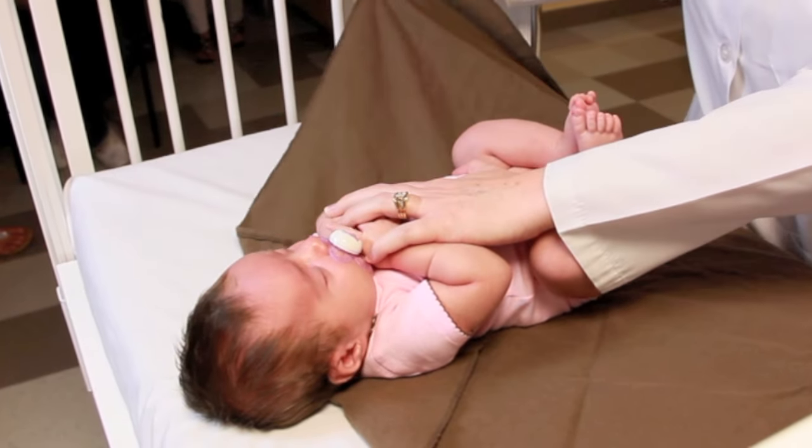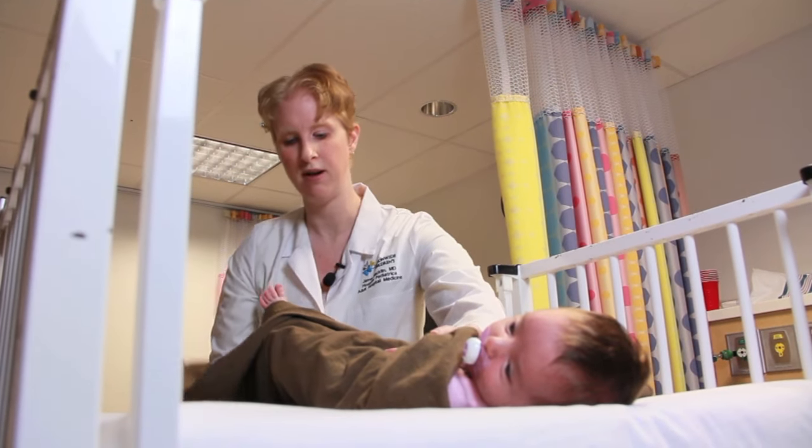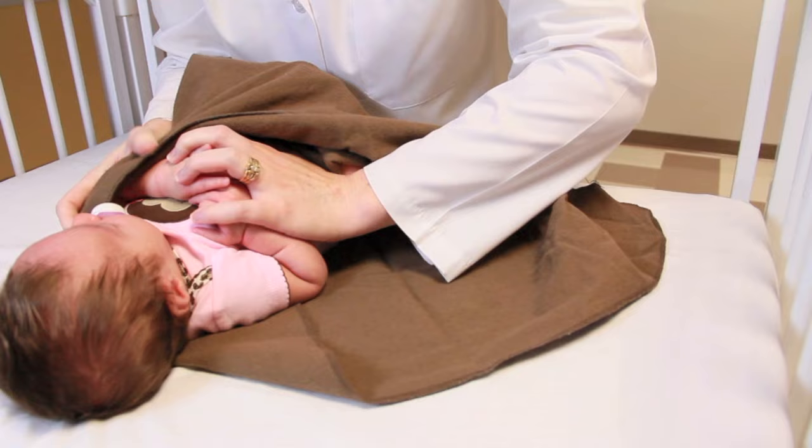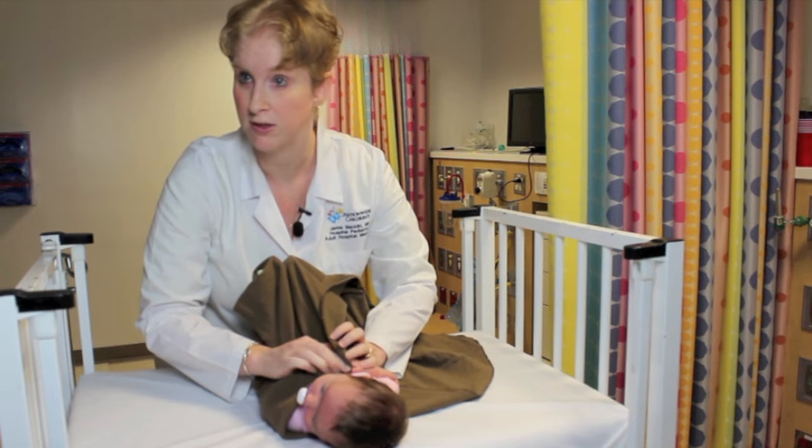You're then going to take the rightmost edge and fold it over the baby. Next, you're going to take the bottom edge and fold it over. It's important to note that this edge should not go any higher than the shoulders for the safety of the baby.